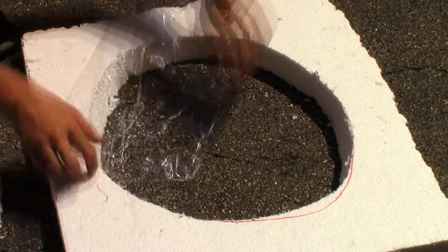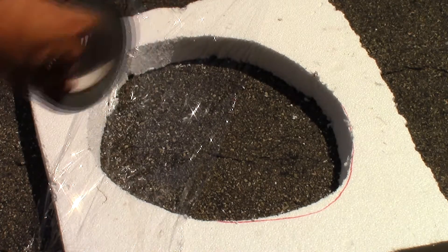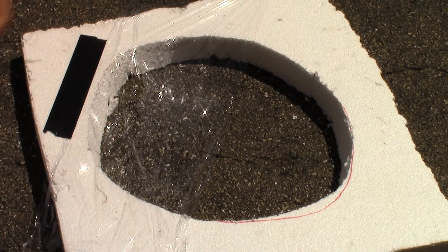The next part is tricky because you want to lay out the plastic wrap flat across the inner circle without tearing a hole into the plastic. Duct tape can be used to hold down the corners and secure everything in place. Remember to take your time and do not rush this step.